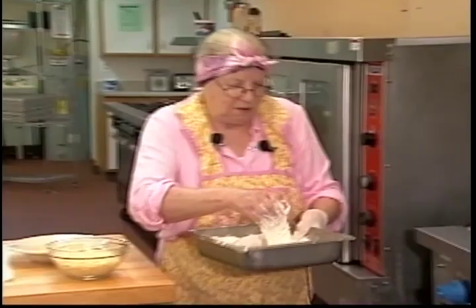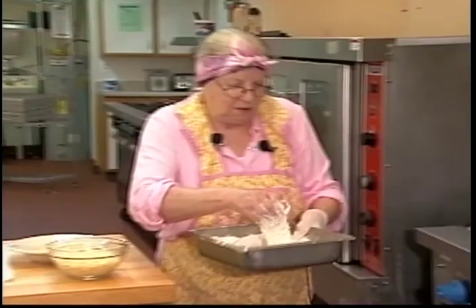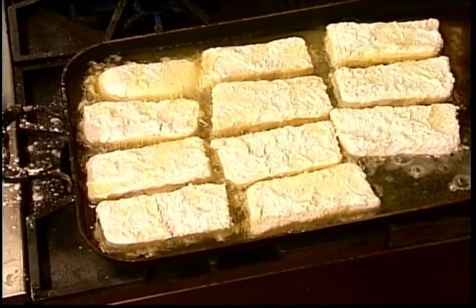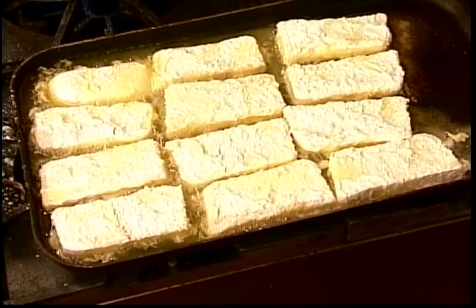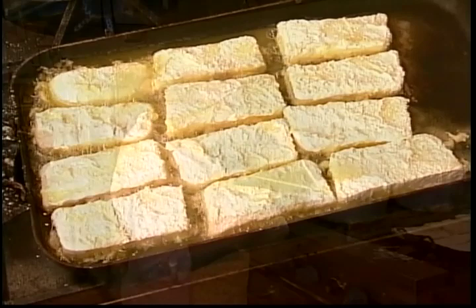We're going to let these get golden brown on one side and then turn them to get golden brown on the other. Give me a minute to wash my hands, then we will finish our Alfredo sauce. I can hear Dad now — I can smell that flour burning in your skillet — because that just seems to be what I do.